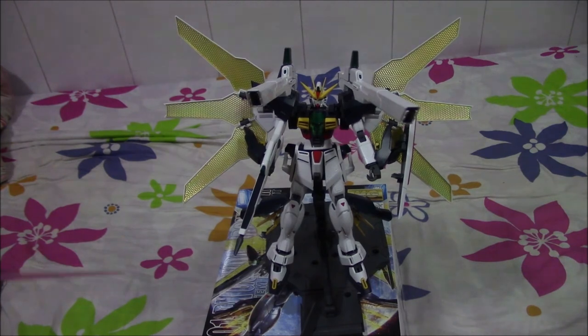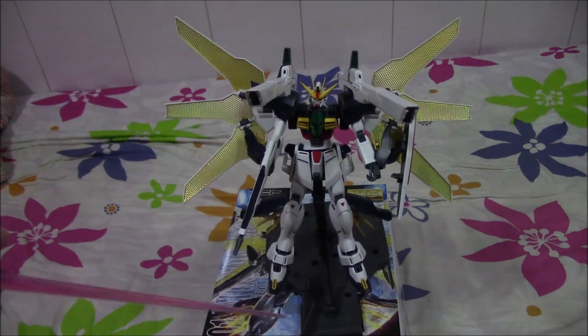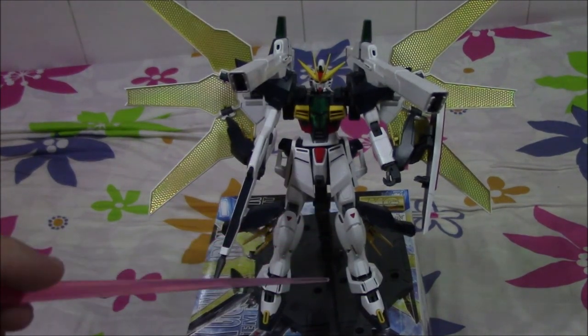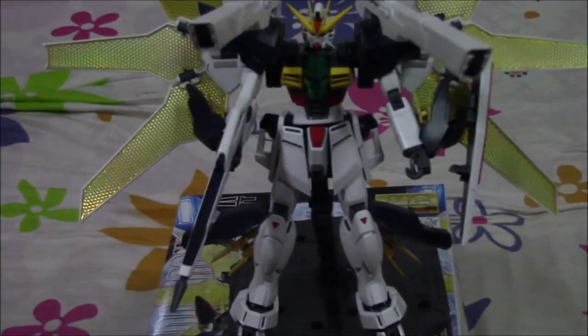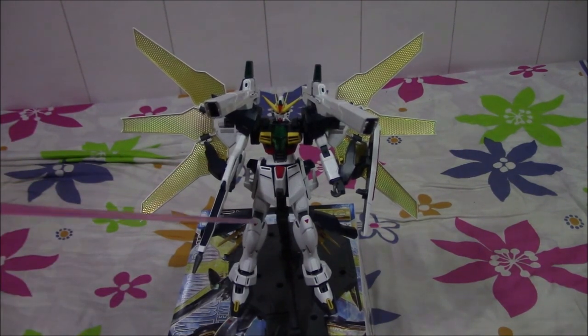One thing they have done really well with this kit is the color separation and the articulation, which I'll demonstrate later. The color separation on this kit is amazing. I've done no panel lining or whatsoever on this kit and it looks amazing already. The amount of details on this suit is just wow — it stands out among the other mobile suits. I think this is one of the better looking mobile suits up to date.